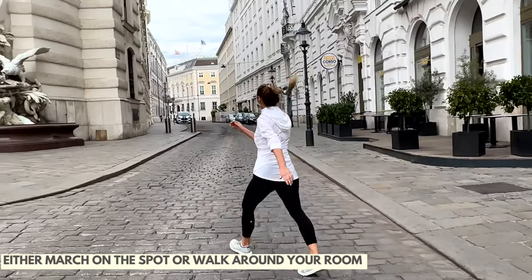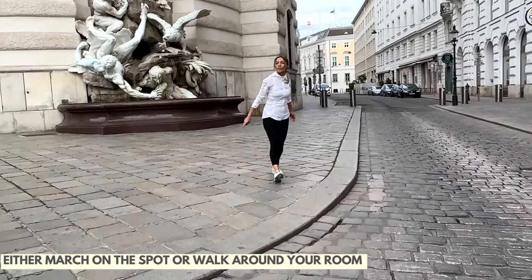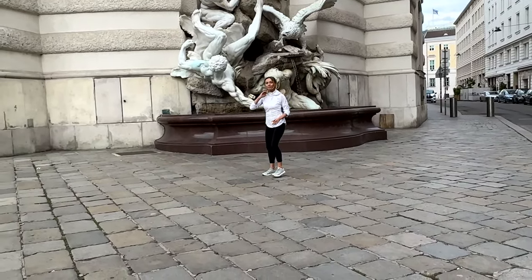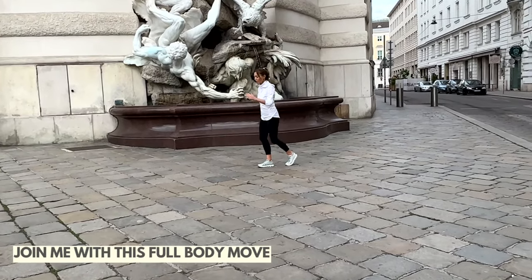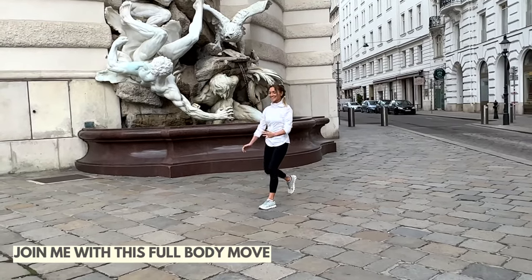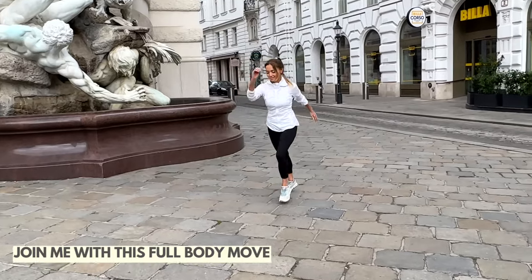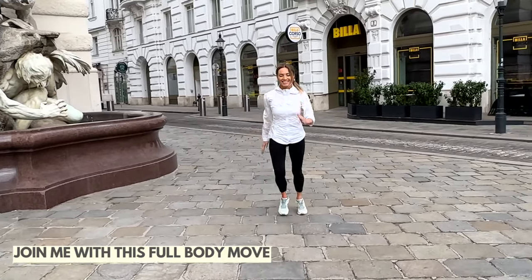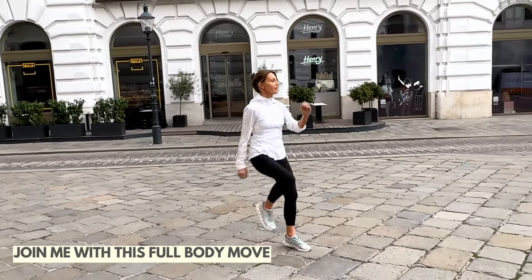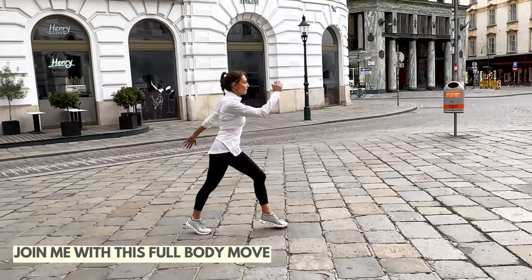We're going to walk over here and then have a go at a little toning move. Just follow along and mimic what I'm doing: come into a split stance and then do this knee lift — come up, step the foot back, and just join in and have fun. This is a fun way to get moving at home and you can take in all the beautiful views from here. Drive that knee up and keep those tummy muscles tight as you do it.